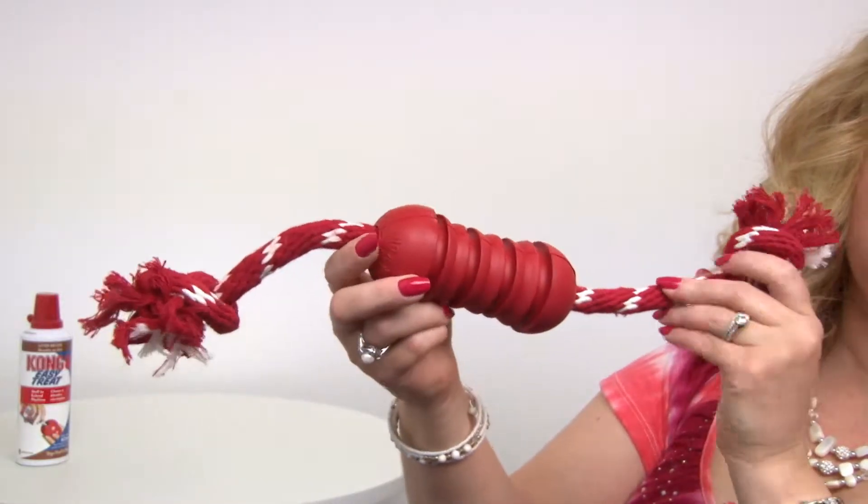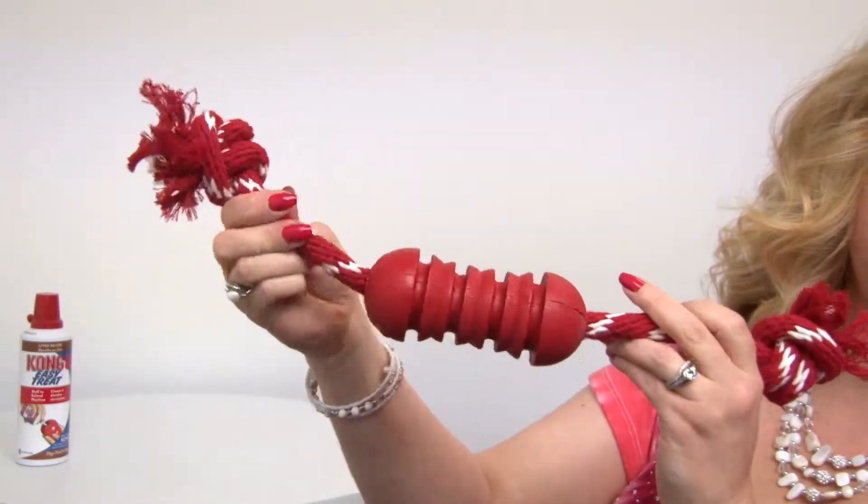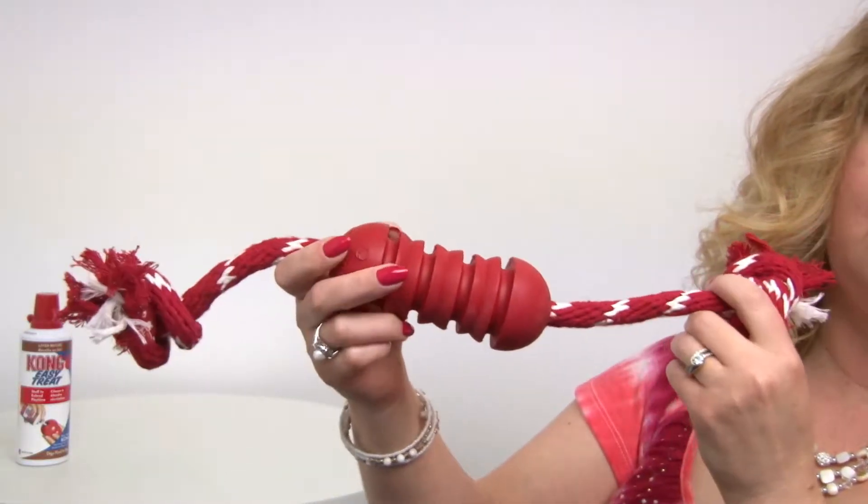It also has this great, sturdy, flexible rope attached to it, so as your dog mouths this, it's going to act like dental floss and clean their teeth.